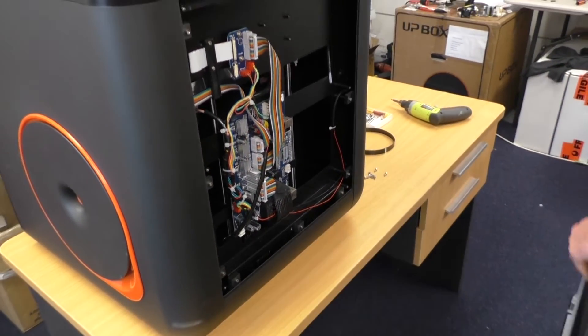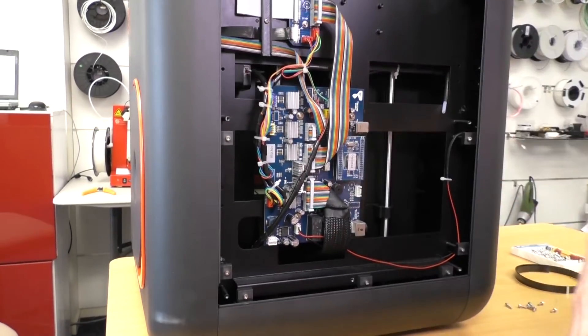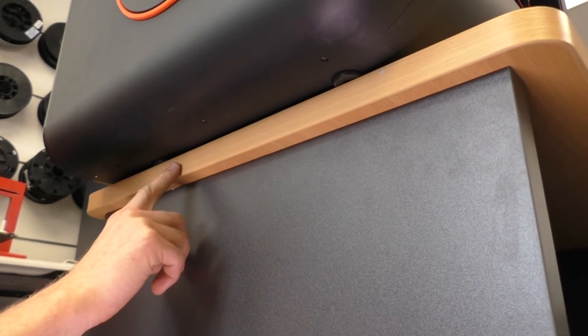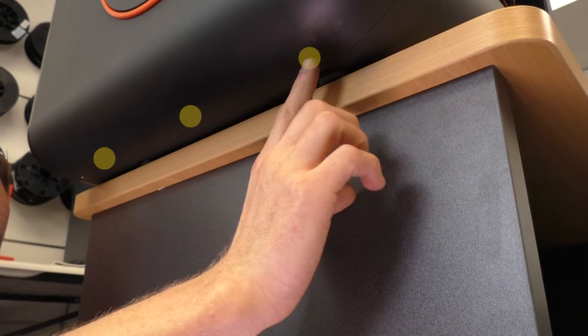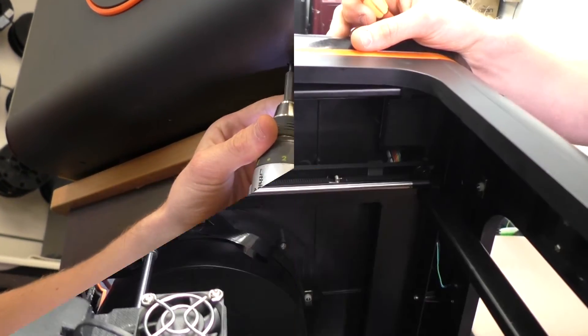Next we want to remove the side panel, starting by removing these three screws at the back. Now move your printer to the edge of the table — note where the rubber feet are and make sure they don't slip off to avoid the printer dropping. We also need to remove these three allen key screws and there's a phillips head screw at the front as well.